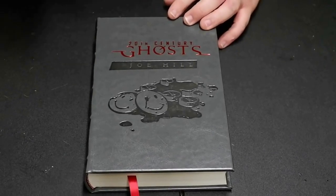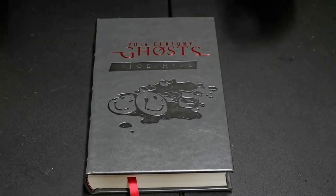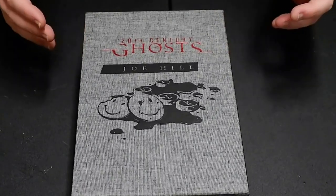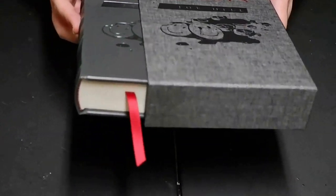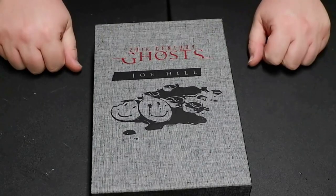I hope you guys enjoyed this. Thanks for joining me. This is 20th Century Ghosts by Joe Hill, the limited edition from Letterhead Press. I like it very, very much. Until next time, I have been E, you have been you. This has been another unboxing of a limited edition — I'll talk to you guys later. Bye-bye.